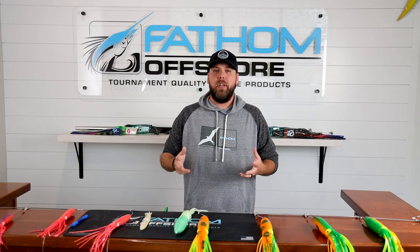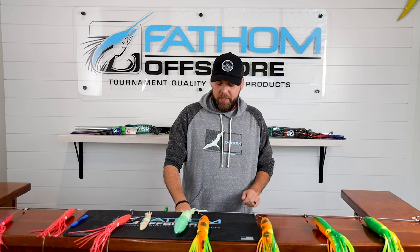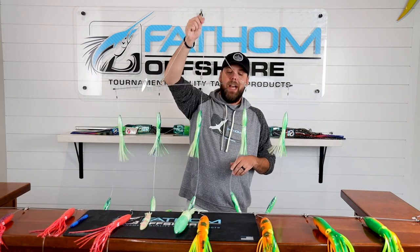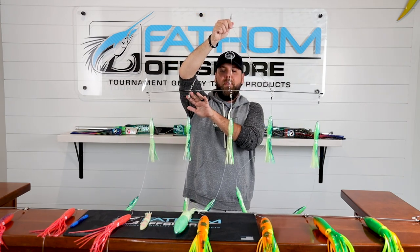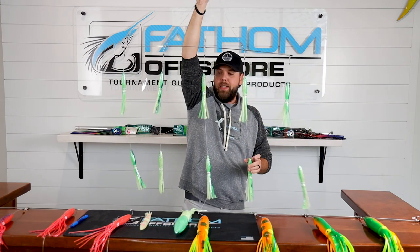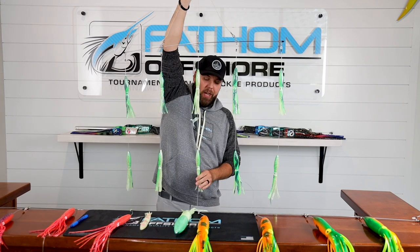Hey guys, Andy at Fathom Offshore. I want to talk to you a little bit about spreader bars in general. Primarily developed in the northeast, spreader bars are most commonly seen with bulb squids. You're typically going to have some type of bar or bracing with a number of bulb squids or squids — even trolling lures sometimes — in a chandelier style drop.